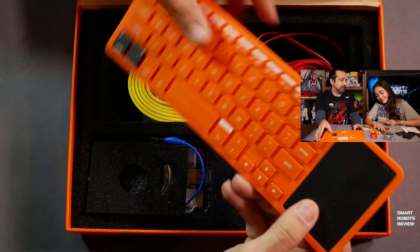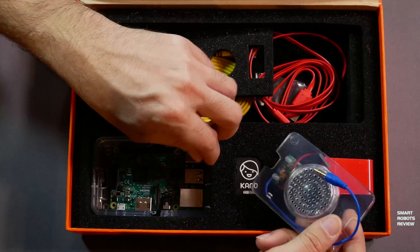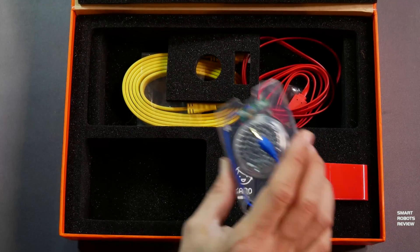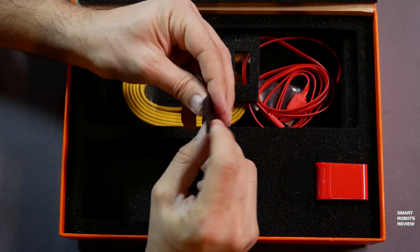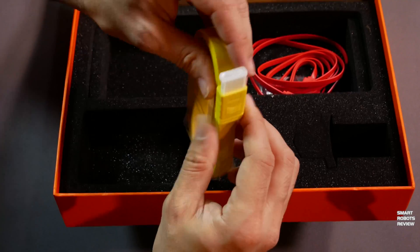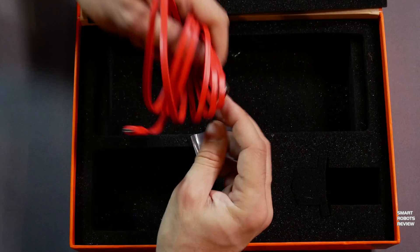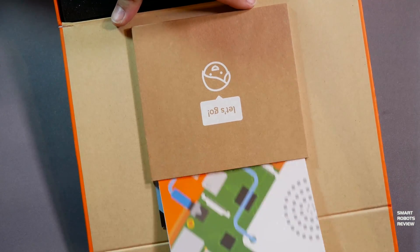Here we have the keyboard with a built-in mousepad — nice and slim. Here's the computer itself, based on the Raspberry Pi microcontroller, and it comes with an enclosed case. Here's the speaker we're going to be attaching to that. There's also a micro SD card connected to an adapter, a power adapter for the computer, an HDMI cable to connect the computer to a monitor or TV, and finally the power cable that connects to the power adapter.